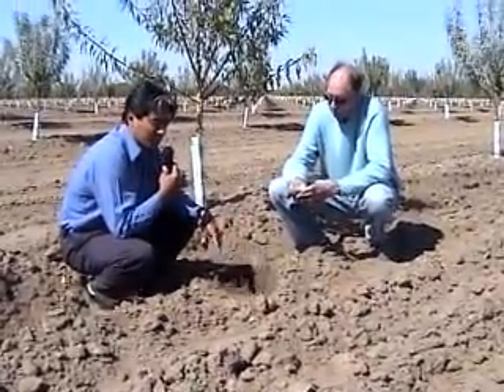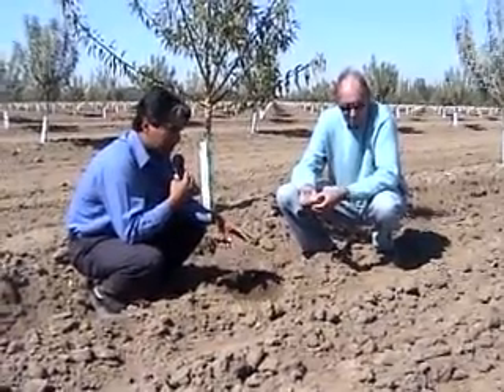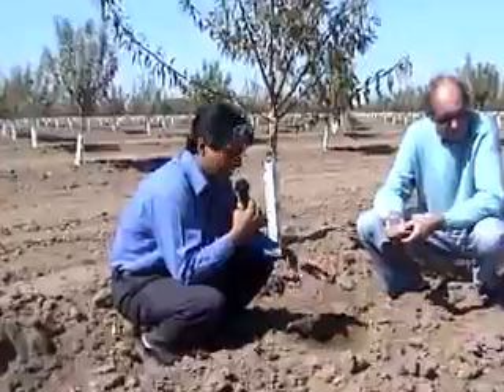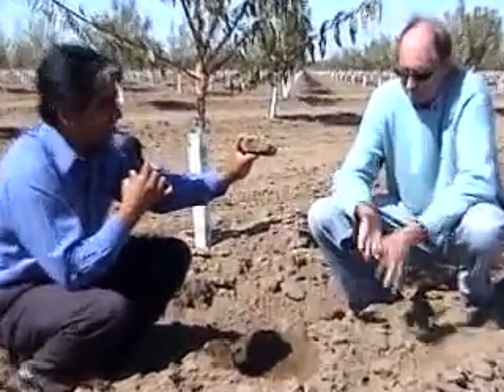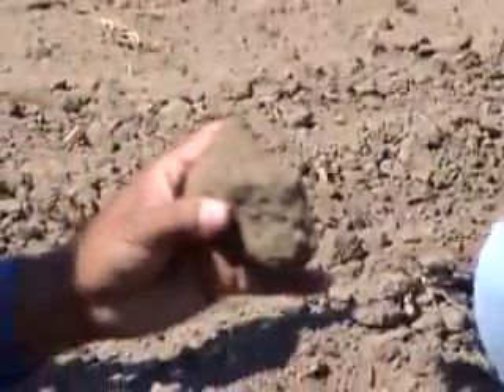We believe this technology can have a great impact on water use in the valley. It can be used extensively, and we definitely recommend it to manage these fragile soils. As you can see, the soils don't have much organic matter content, but this way of managing the soil will avoid compaction, soil crusting, and soil sealing, by tilling the soil in the proper way.